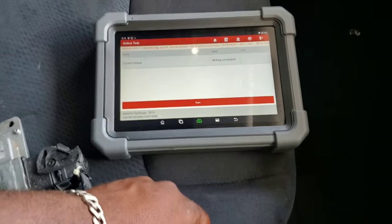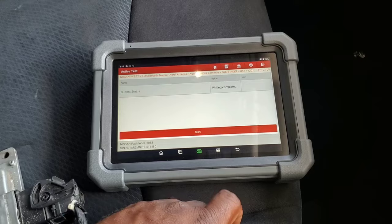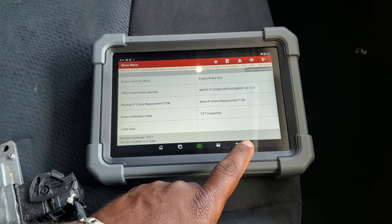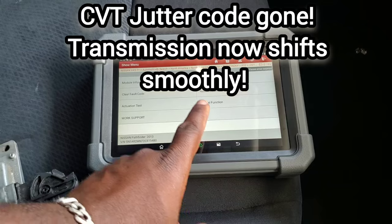Like I always say on this channel, boys — knowledge is half the battle. Click that thumbs up button, like and subscribe. See you on the next one. I'm going to go ahead and erase the codes and then we're going to test drive the car.